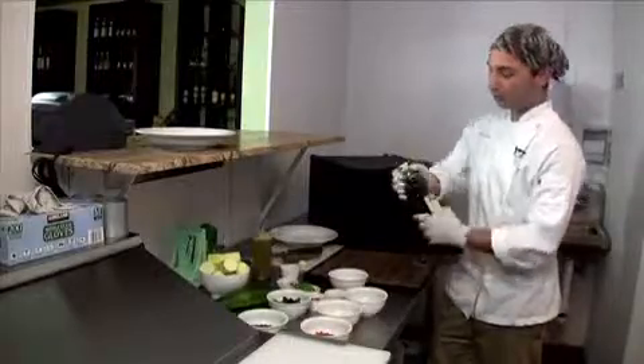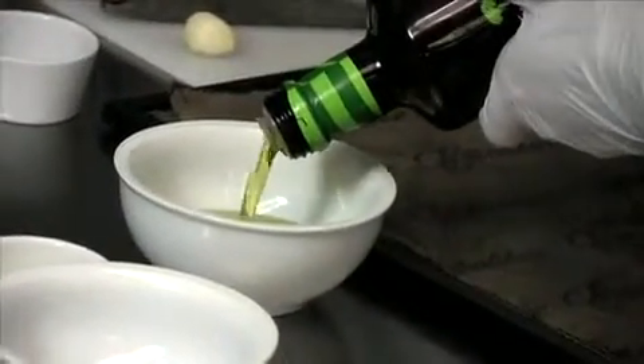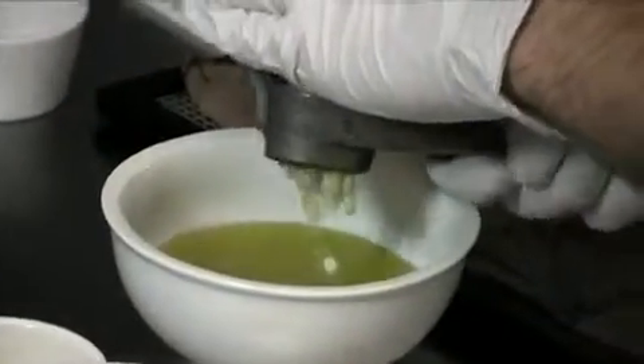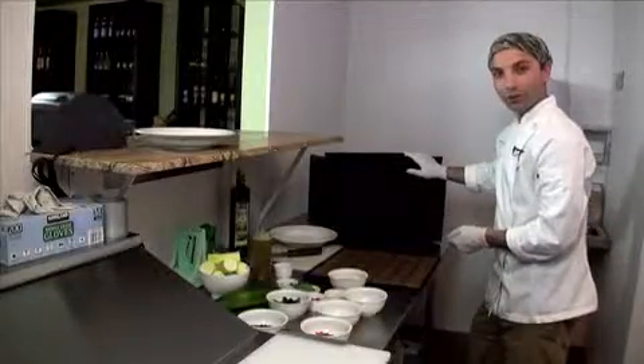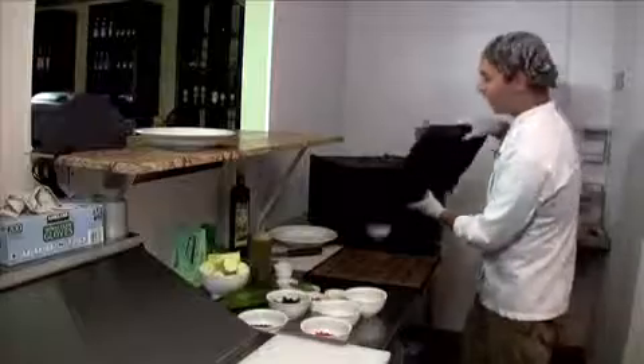First, we take the olive oil and pour it into a glass container — about a half cup to a cup depending on how much you're making. Then we take one clove of garlic, press it through a garlic press into the olive oil, and add one pinch of crushed red pepper. Put it into the mix and stir it up a little bit. We're going to set our dehydrator to 105, put the olive oil mix in, and let it be in there for about an hour.